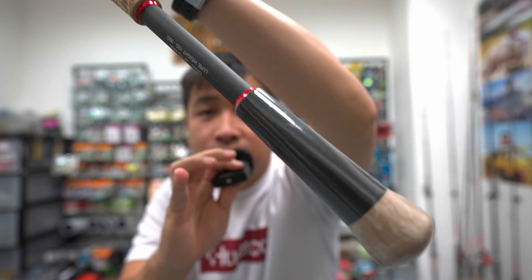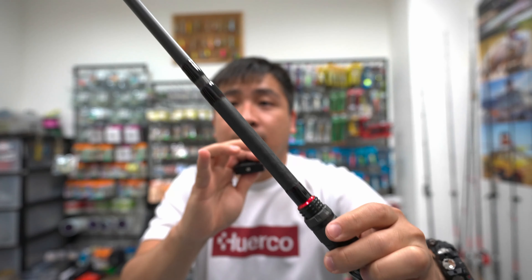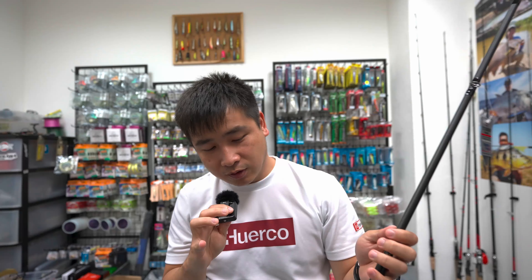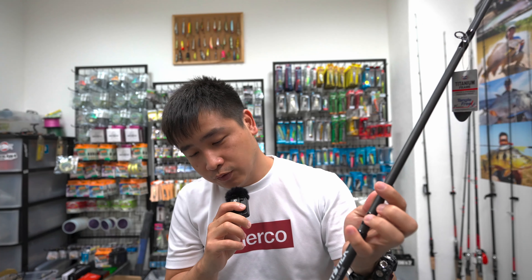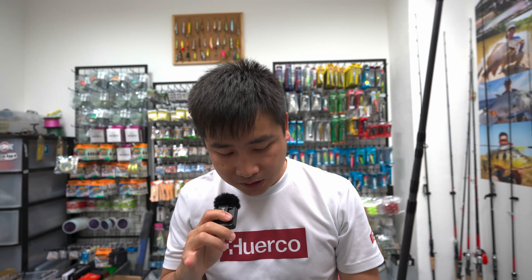This doesn't rot like cork. Then over here you have the EVA section. The rest isn't so important. Basically, this rod is made with full Fuji components — Fuji reel seat. This is not cork. I think that's the most important part because a lot of people think it is. The rod weighs 160 grams.